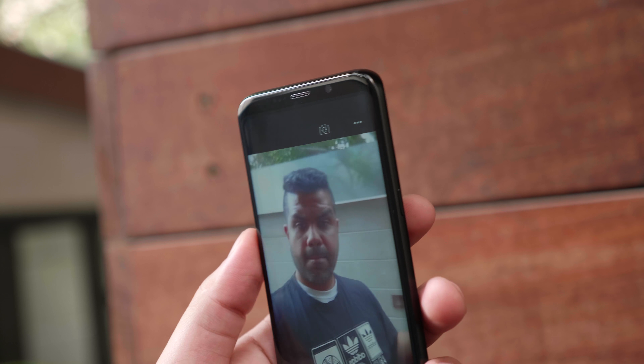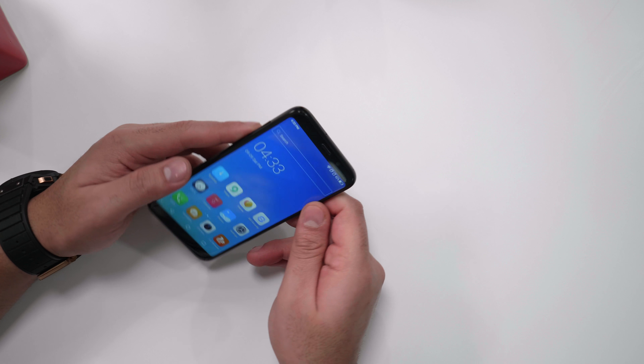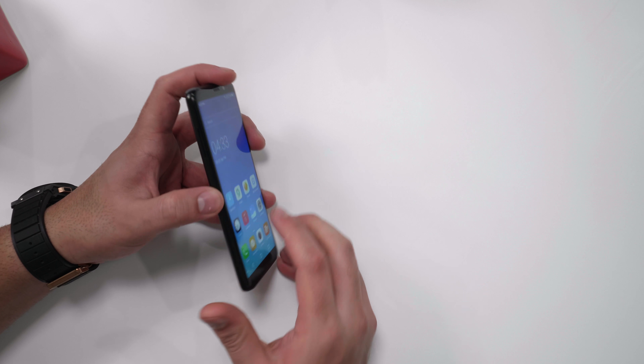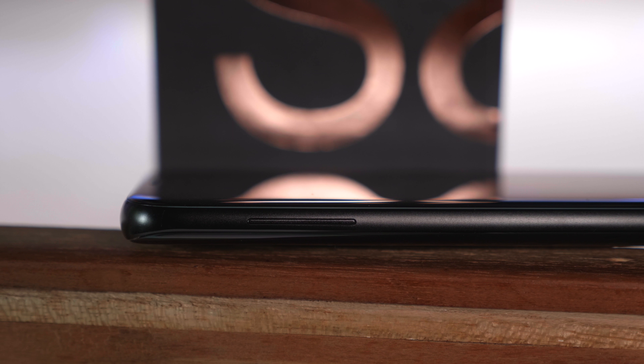All the Android navigation buttons are on-screen. At the bottom of the device you have the USB Type-C port along with a speaker grille and a pinhole for the microphone, which is quite close to the speaker. Over to the right is the conveniently placed power button. The SIM tray is at the top — this is a dual SIM device — and the volume buttons are on the left.